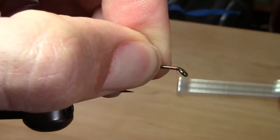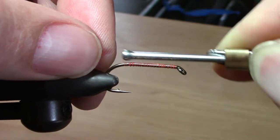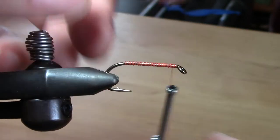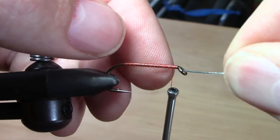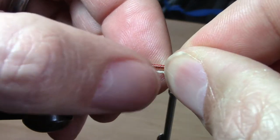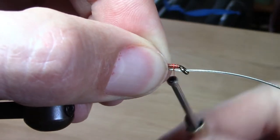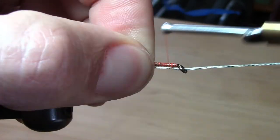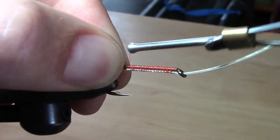We're going to start with what's going to be the trailing hook, and you want to give it a good coat of thread. The tandem hooks are held together with a thin braided cable with a plastic coating. It's thread tension alone that holds the cable to the hook, so for fish over 10 pounds you might get in trouble with the hook pulling loose.